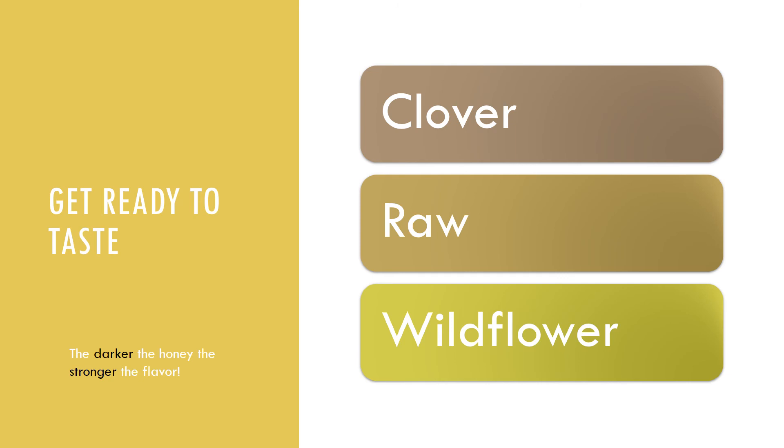All right, now we can start with the fun part — we can get ready to taste our honey samples. For the honey samples, if you notice there are different colors. The darker the color, the stronger the flavor will be.